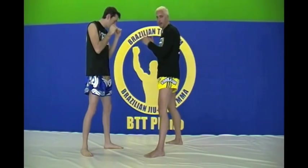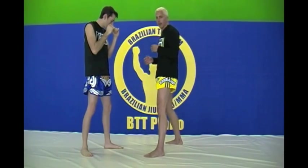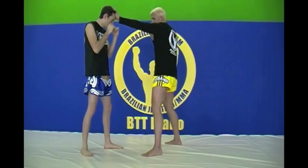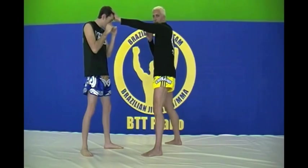You want to step outside — either their rear leg or their front leg — to give a straight line and clearance for the kick. Also, setting it up with a jab, getting their mind set on their head, not on their legs.